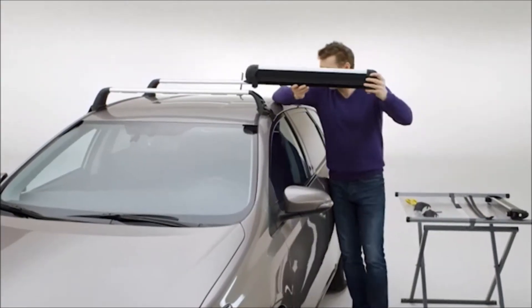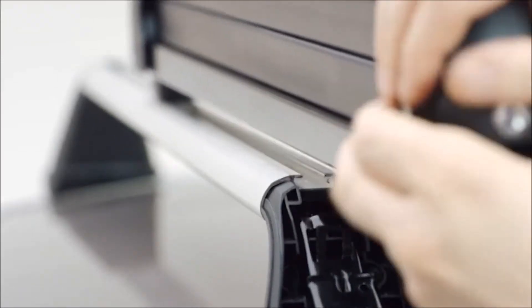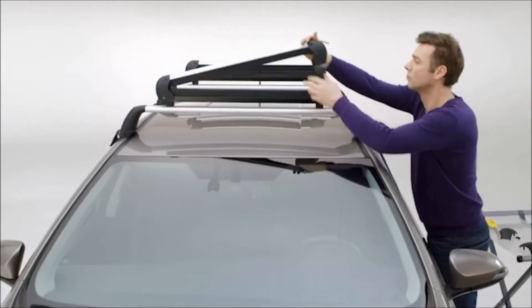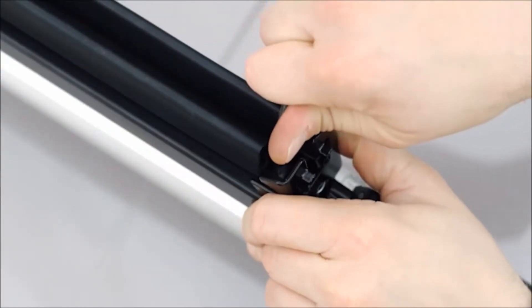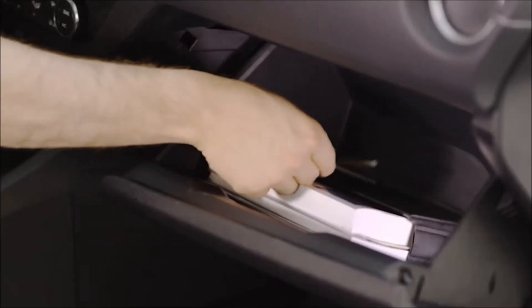Next, insert the ski holders into the two T-slots and slide them to the desired location. Then, open them and use the supplied Allen key to tighten them on both sides. Store the Allen key in the glove compartment.